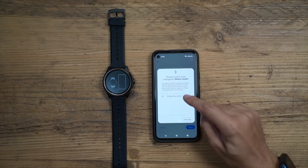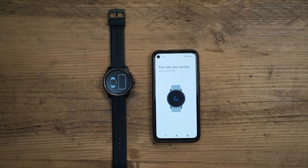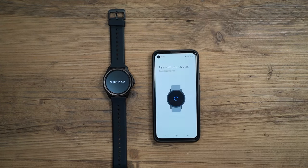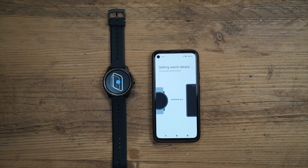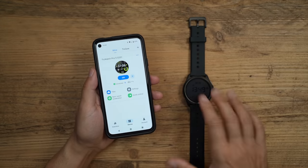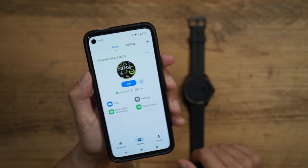You can see the Pro 5 appears on the list in the app. You confirm the code is the same and then you're ready — everything is connected. You can see how quick this was; you're pretty much up and ready to start using the watch.